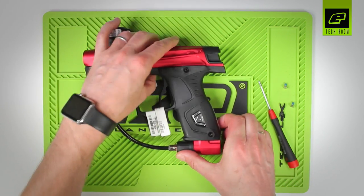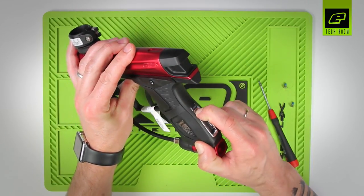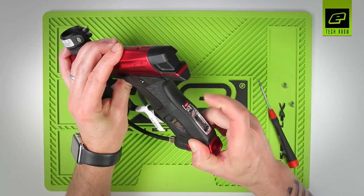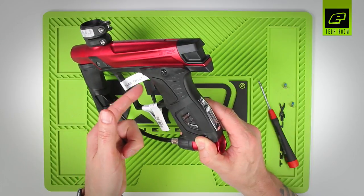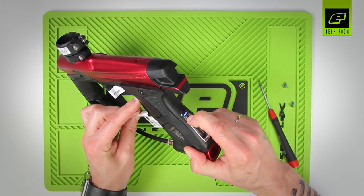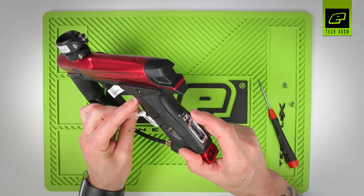We'll close up the grips. In order to enter programming mode, we need to first turn off the marker. Now to enter programming mode, we pull and hold the trigger and turn the marker on, and then we get rapid white flashes, which shows we're in programming mode.